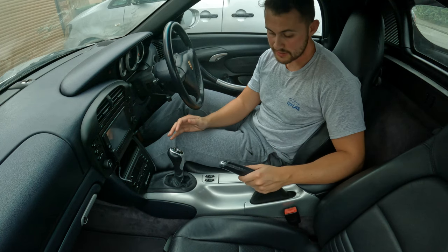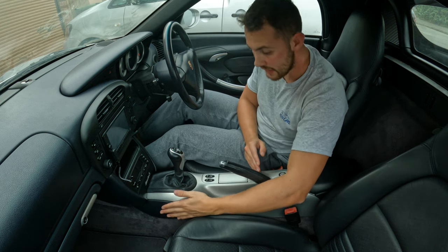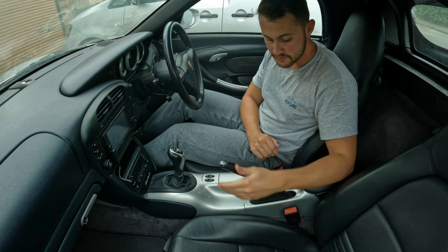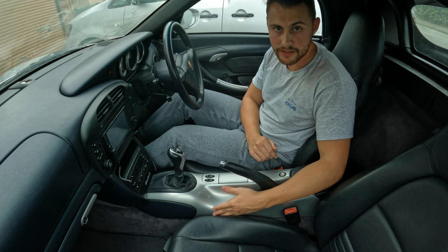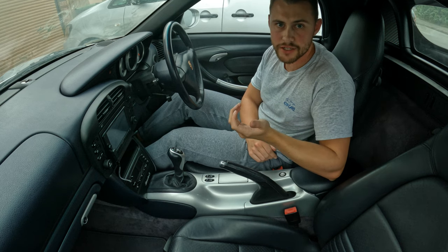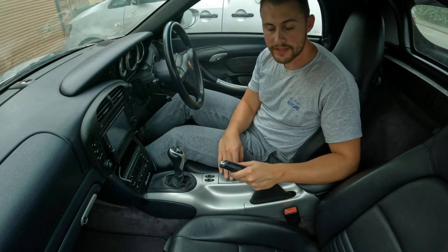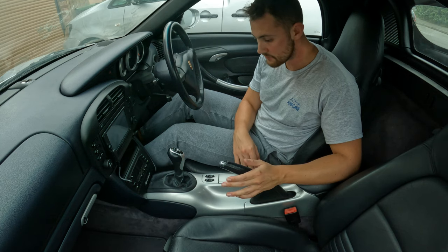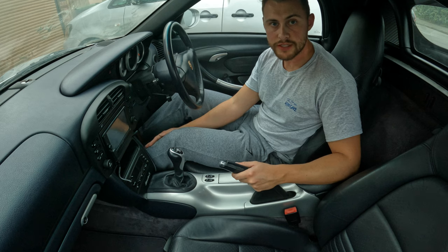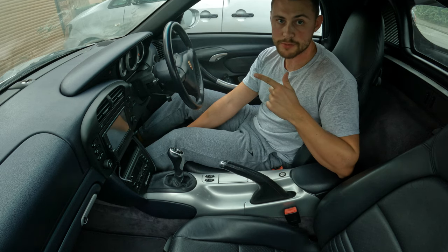Here are the finished results — the centre console has now been painted arctic silver and fitted back into the car. I'm really loving the look of this. I think with the metropole blue leather I have on my car, the silver contrasts it really nicely. I'd be interested to hear what you think — do you prefer arctic silver or did it look better in black? I personally prefer this loads, especially because the original black had a tacky paint that scratched so easily. There are a few slight imperfections in the paint but nothing too serious — it looks really cool. If you enjoyed this video please give it a like and consider subscribing.